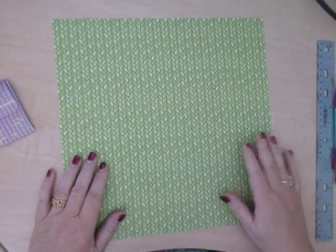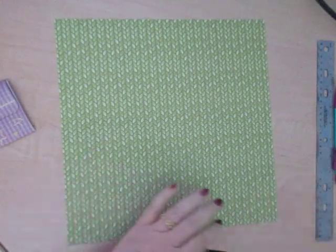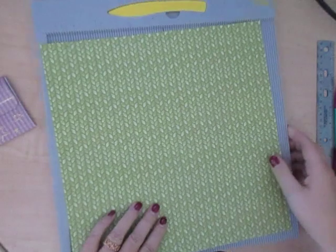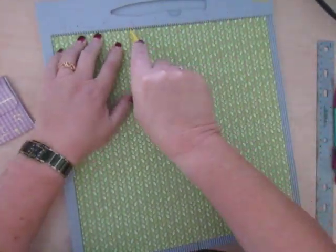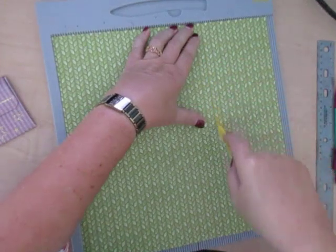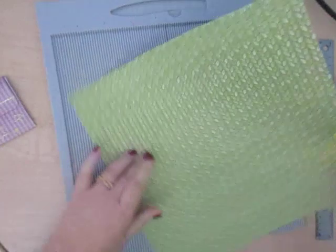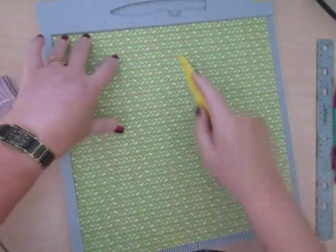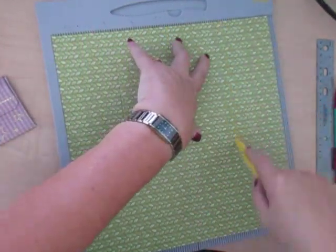I'm starting with this piece of 12 by 12 paper — that's 30 centimetres by 30 centimetres if you're in Europe — and I'm going to score some lines on it to make those different squares. We need two vertical lines coming down: one at four inches and one at eight inches. And then horizontally we need three lines at three inches, six inches, and nine inches.